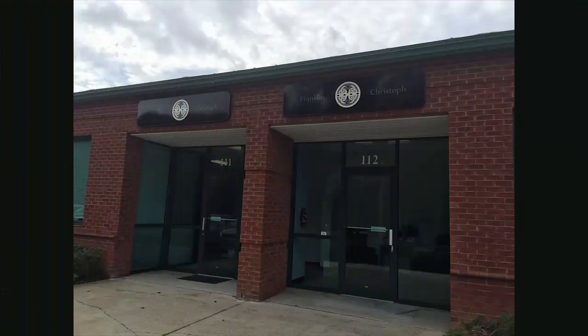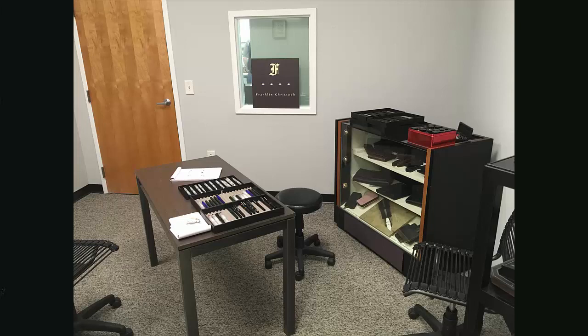I hadn't been to a fountain pen manufacturing facility before, so I thought it would be a fun experience and took some pictures as well. Here's the outside of the facility, which is located in a nice business park in Wake Forest, North Carolina. Once you enter, you're led into their showroom where they have samples of all their models on trays on the back table. The red tin on the display case contains bottles of each of the Franklin Kristoff inks to sample.